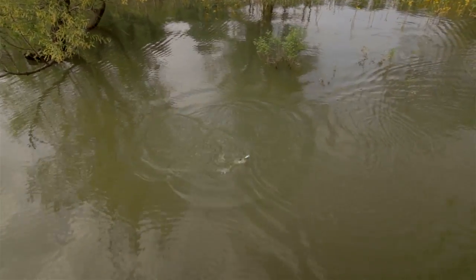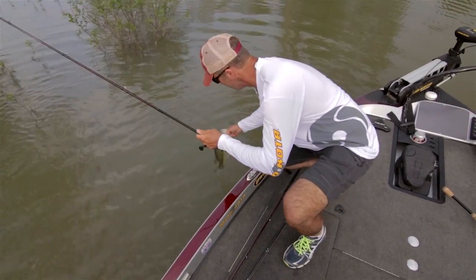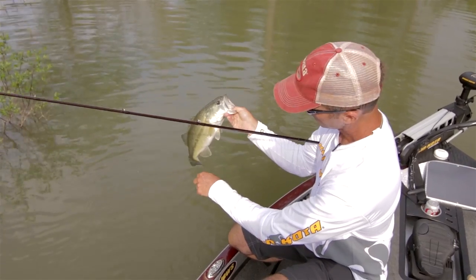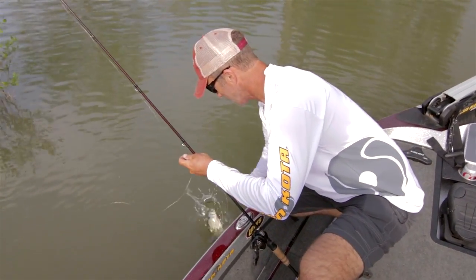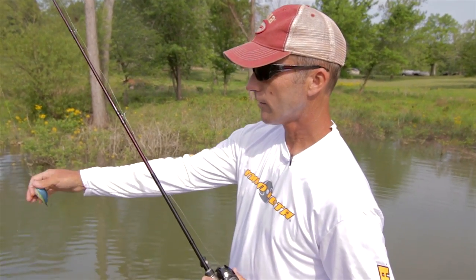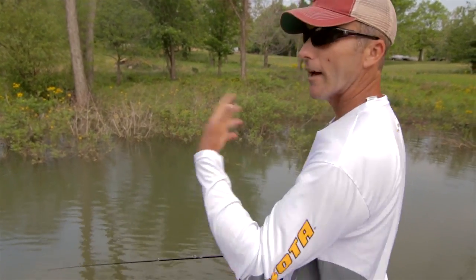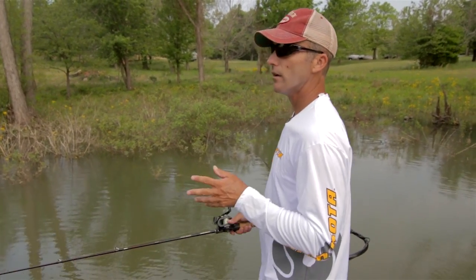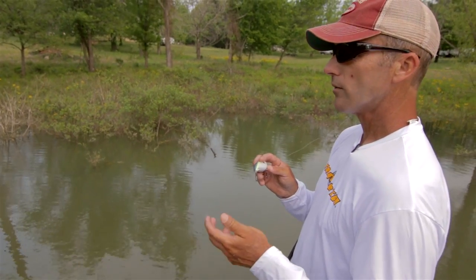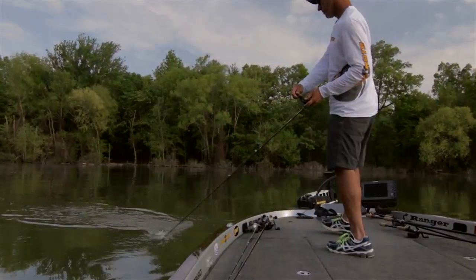That's one thing — a lot of times this time of year, that was the third cast I had made at that little isolated bush. When that fish is on a bed, I've been trying to make multiple casts at these isolated targets. A lot of times that fish is down there on the bed, and the first time you throw at it he kind of gets interested, the second time he gets a little more aggravated. It took three or four casts around that bush before I got that fish mad enough to come out and strike that bait. That little bait wiggling and rattling over the top of his head finally did it. This time of year those fish want to get out of there, and he finally got mad at it and ate it. When you come to a good area — a good bush, or whatever it might be — whether you're throwing the waking crank or you're flipping, make multiple casts at a target, because if a fish is on a bed and he's not real aggressive, you can aggravate him into wanting that bait out of his area and finally make him bite. And he hit it hard.